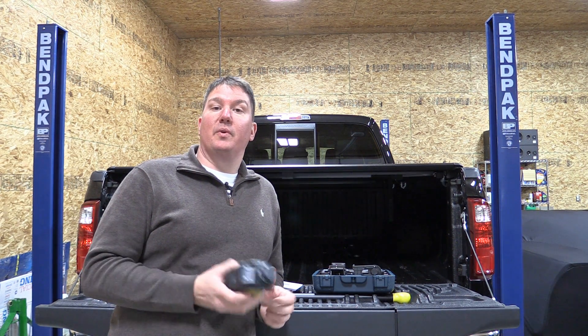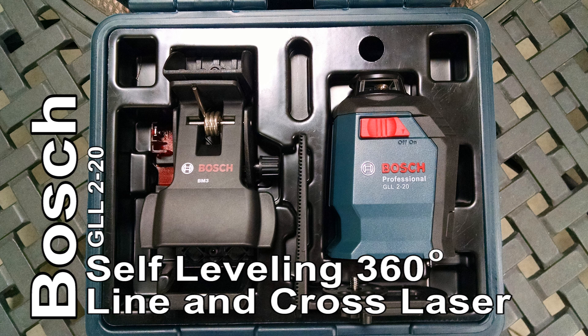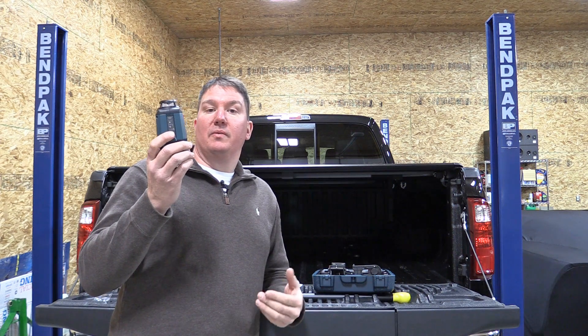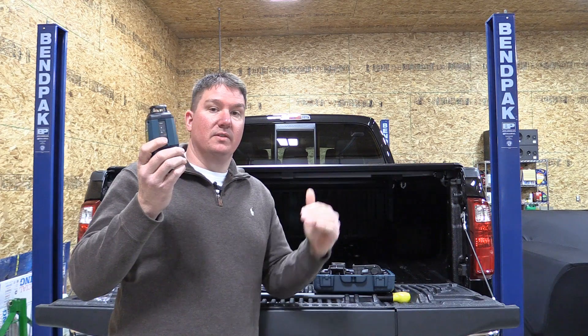Hey guys, it's Brian with Workshop Addict. Today I have the Bosch GLL2-20. This is a 360 laser leveling device with a cross line, so you can put up a 360-degree horizontal line along with a 120-degree vertical line. It has three modes so you can run both the vertical and horizontal lines, or just the horizontal, or just the vertical.